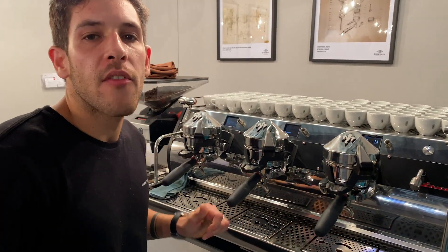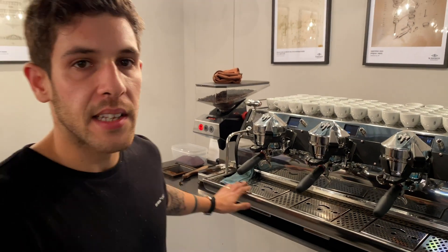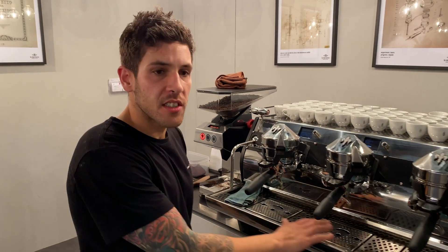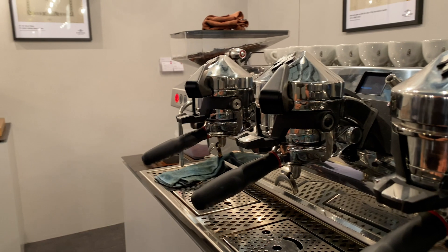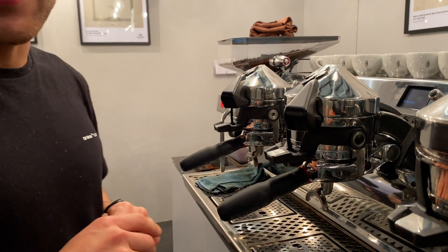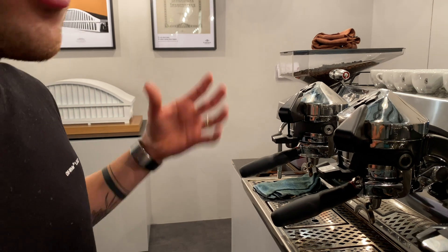As well as this, it's a pressure profiling machine, but rather than doing it against time, it does it against weight, allowing a more consistent shot. It also has pre-infusion, so less channeling — it doesn't have that ramp of water. It lets the bed of coffee get wet before the pressure profiling starts.